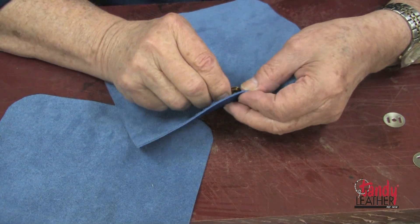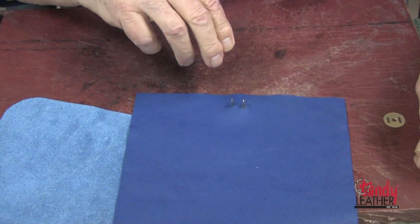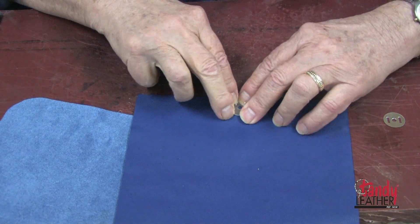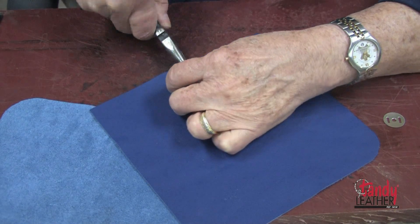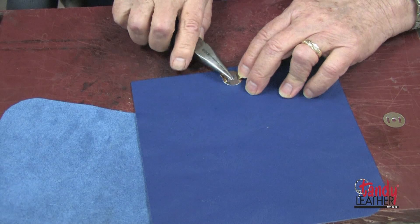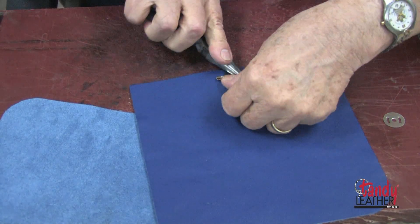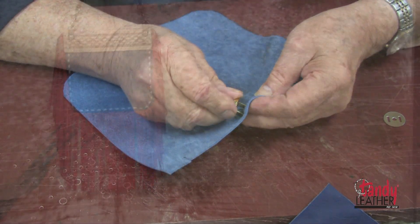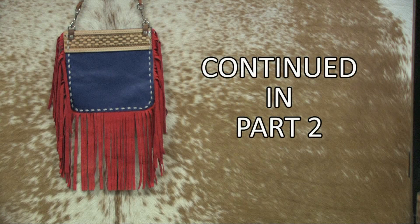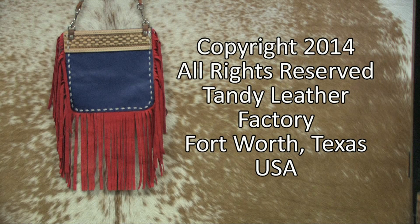I have decided to use a magnetic clasp on my purse for a closure. It will be located underneath the decorative strip, so I will locate it in the middle of my purse. With a pen I will mark for the slots, and now I will use a thonging chisel and cut through. I am going through both the front and the back side at one time — this will make sure that I get a perfect matchup for my closure.